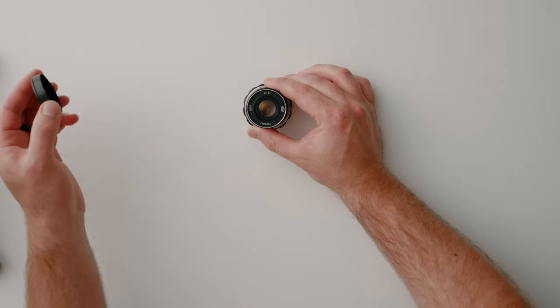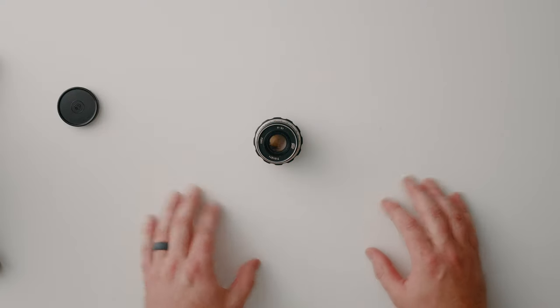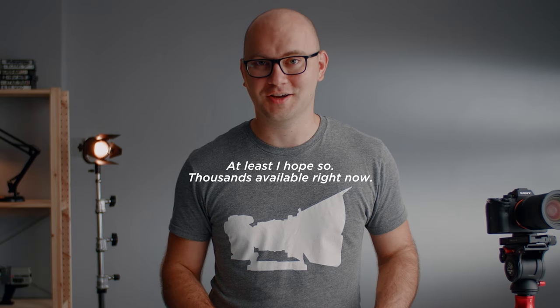Hey guys, Caleb here, and in this video we're going to be taking a look at this minuscule $20 vintage lens that I recently found. These are plentiful on eBay, so don't worry — this video won't ruin the market, if you will.